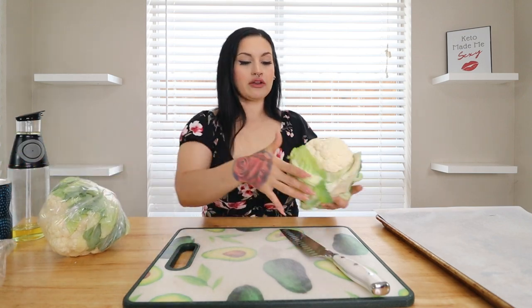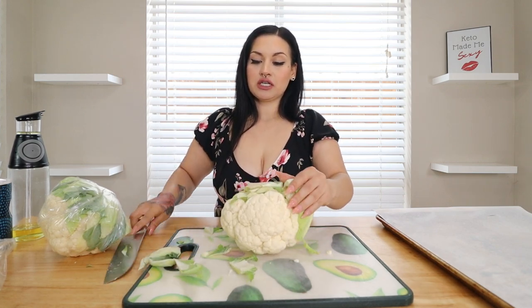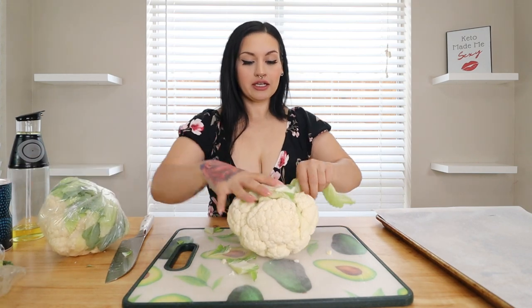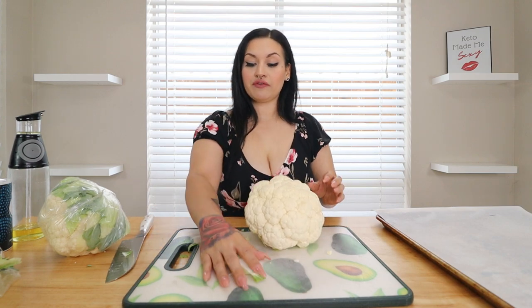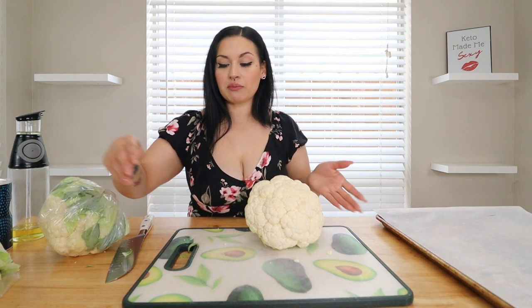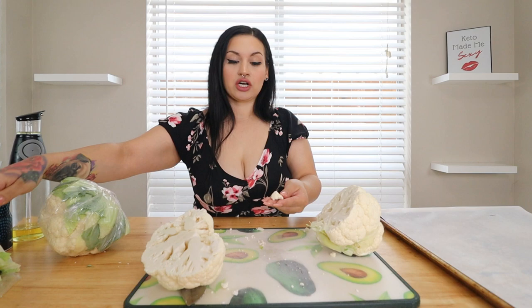Take your head of cauliflower and chop it up into florets — I kind of just chop off the leaves first. My oven is preheating to 425 degrees and we are going to be roasting our cauliflower. I recommend roasting it. If you boil it, cauliflower tends to hold and release a lot of liquid and you're going to have a liquidy mess. I boil cauliflower for cauliflower mash, but for this recipe we're going to roast it and get it nice and tender.